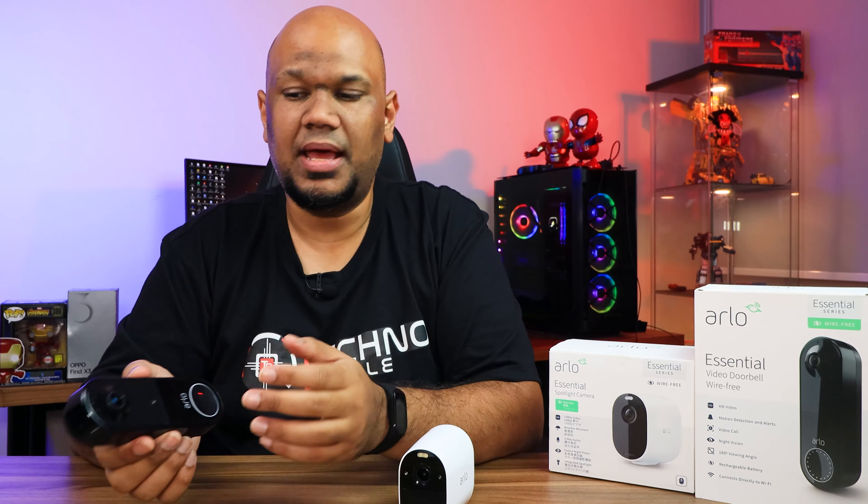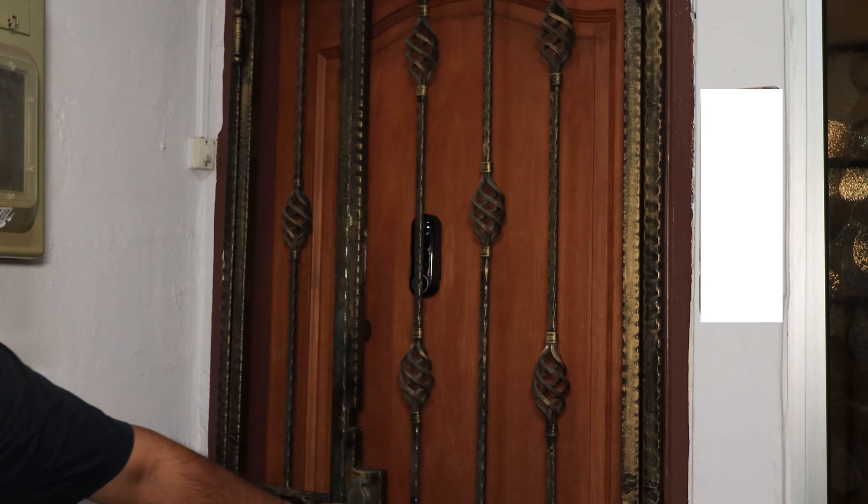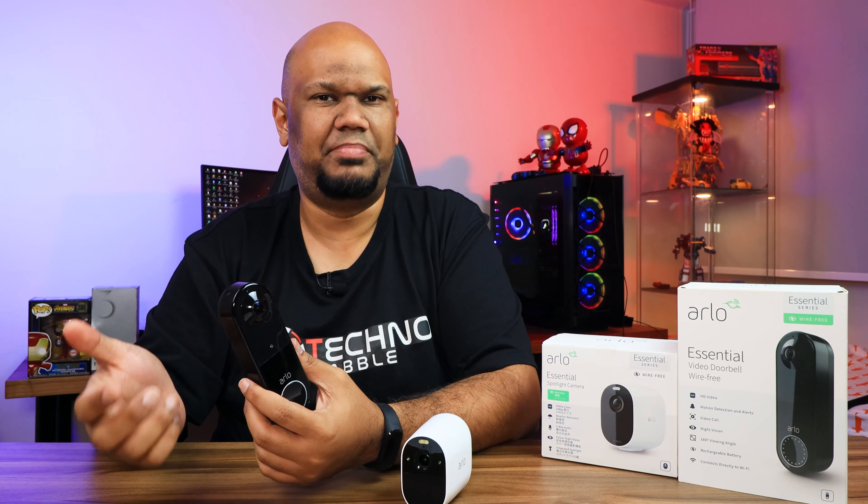The video doorbell has a very pronounced fisheye lens to capture as wide an area as possible. This is useful even if you have a gate in front of your door — I installed it directly on my door to demonstrate. With a regular lens, the gate bars would block the view, but the fisheye lens bends around them so you can clearly see who's there.